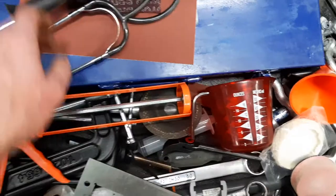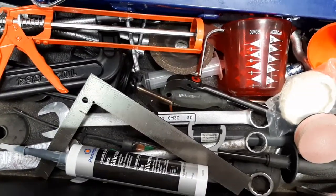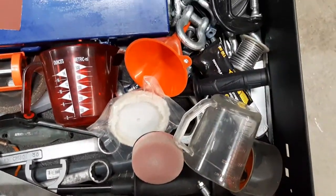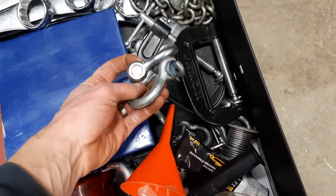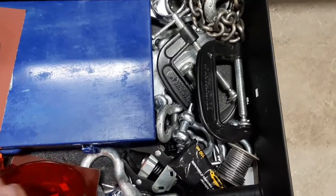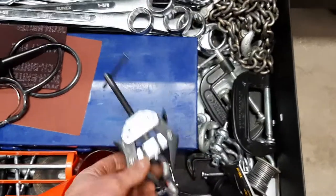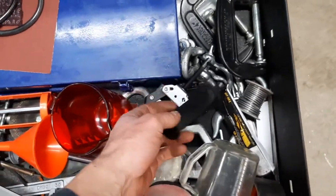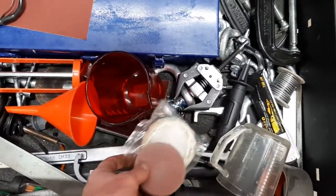A stethoscope, a bunch of C-clamps, extra larger wrenches, lifting and chaining gear, chains and clevises, a battery post and battery cable puller, and yeah, a bunch of stuff. These are for my little cordless buffer tool.